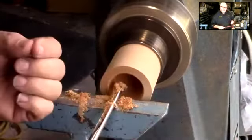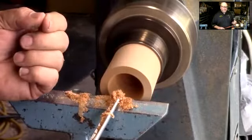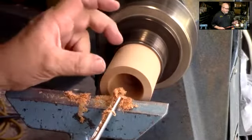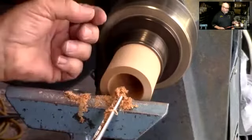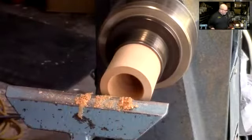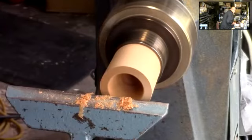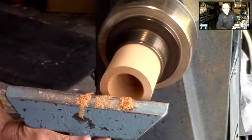Once I get to where that's making that annoying sound, it's time to go to my scrapers. I've already removed the center of the blank — that's the hardest part to get — and I've done that to depth. In this case I went all the way through, but I would normally just do it to whatever depth I was doing, such as hollowing out a box or a pencil holder. I'm going to go to some kind of a box scraper.